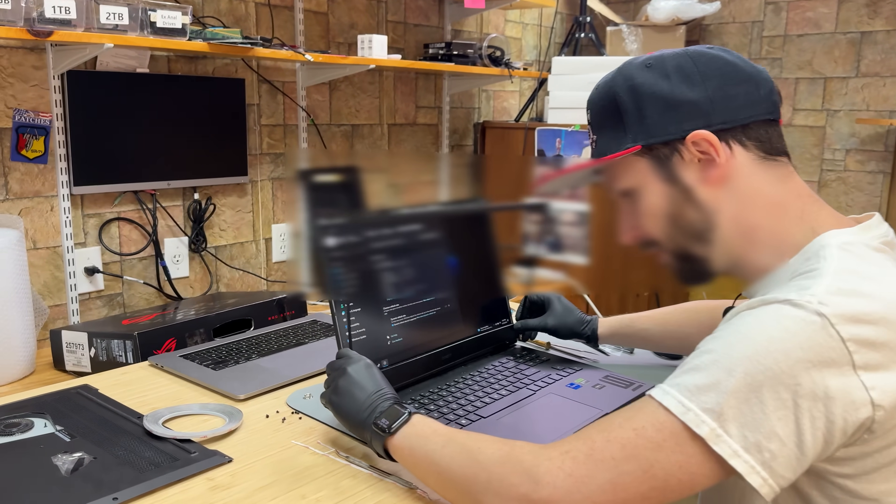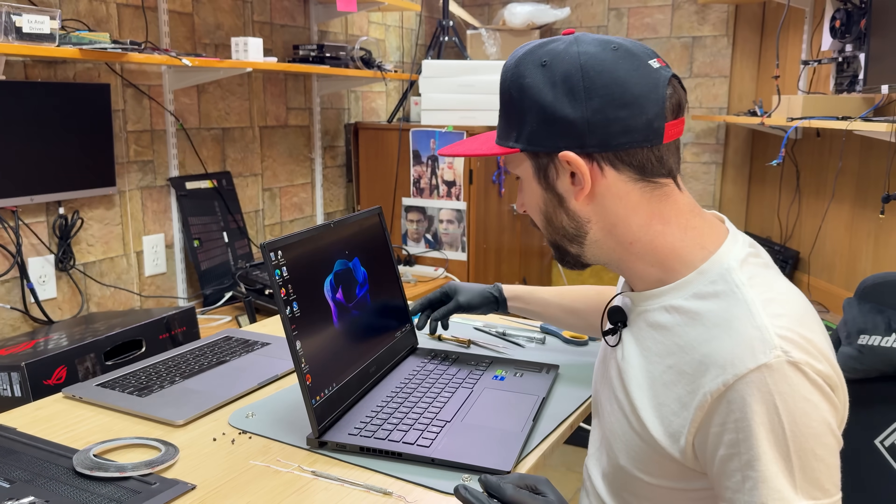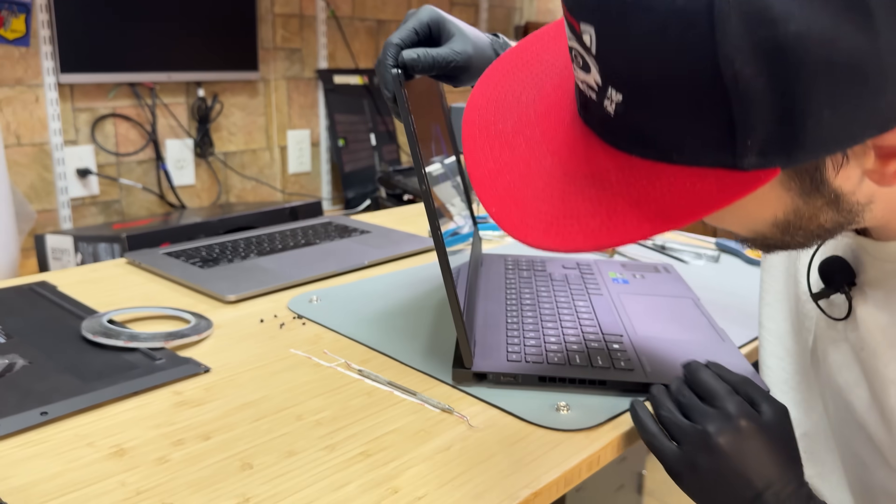So I'm just gonna put the bezel back on, clean out the gooch — at least some of it. This is my favorite part of the job of replacing LCDs.